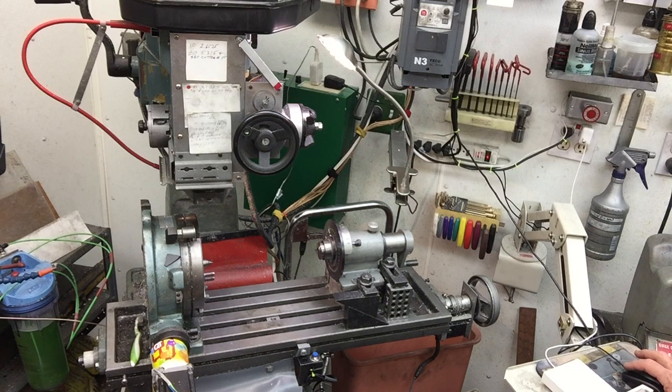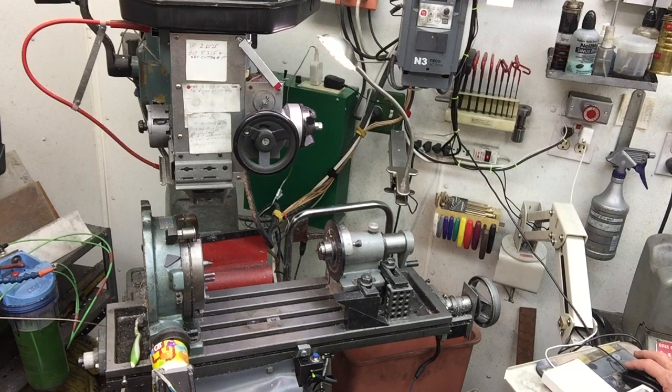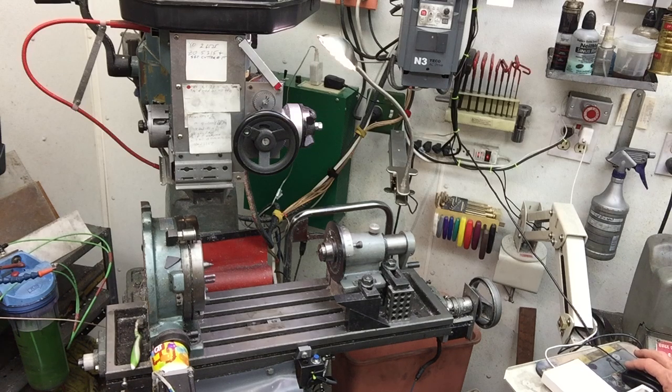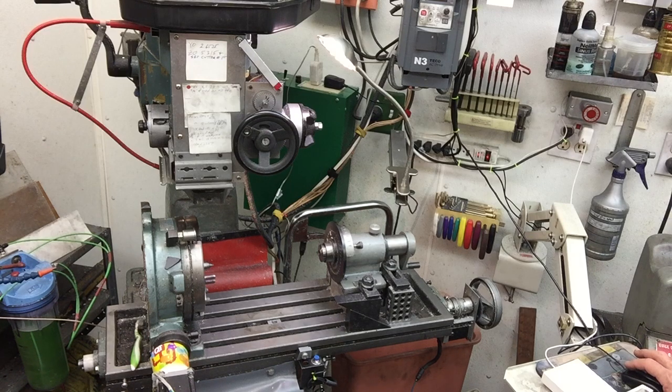The table is moving towards you, which means the spindle's center of rotation is moving away relative to the table. It's going to take a while because I did manually move it. It's got about another quarter inch. Any moment now — there it goes.